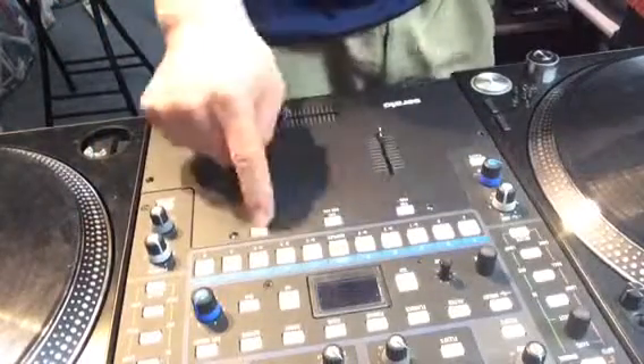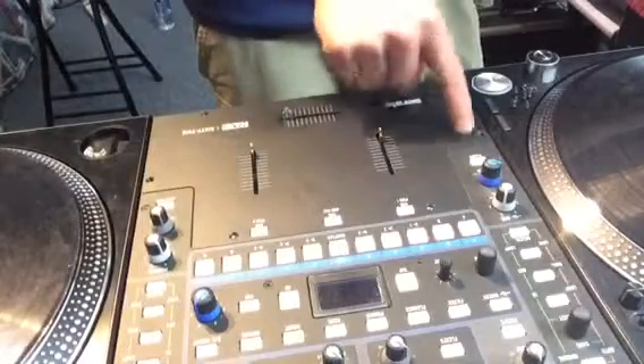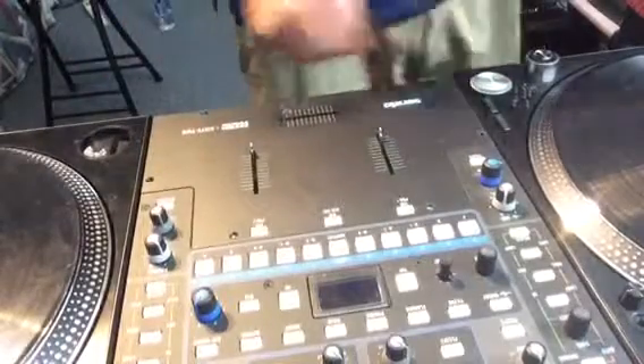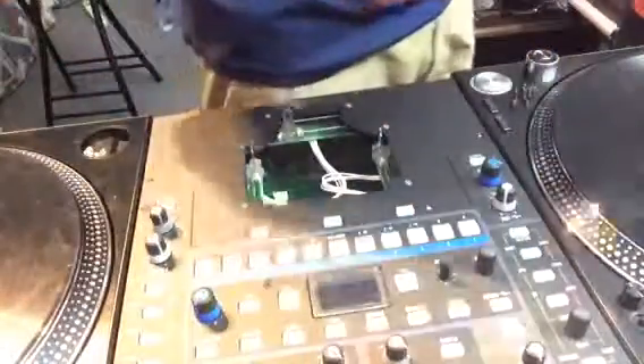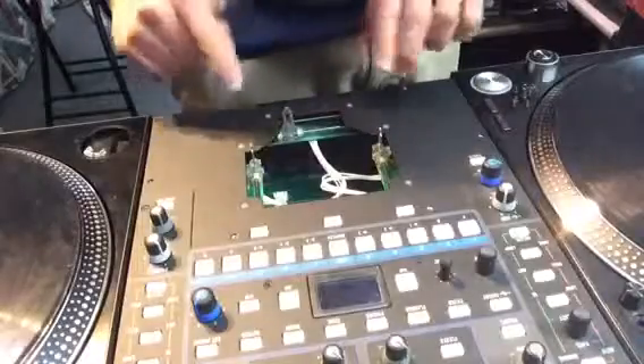There are six screws that you're going to need to take out. I've put them here — make sure you don't lose them. Take them out of the face plate of the 62 and then you're just going to lift this up like so — it comes right off.